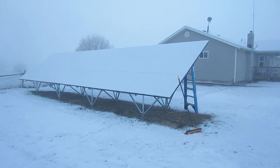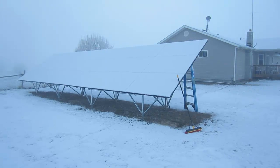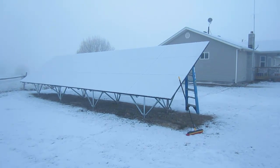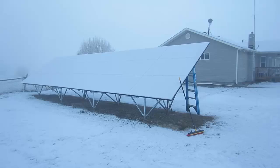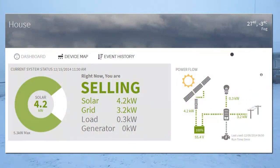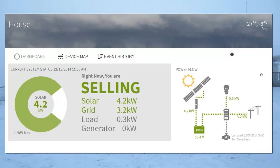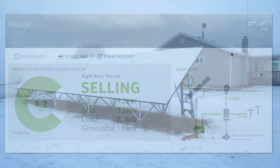Right now the panels are not creating any power at all, and they won't with this snow sitting on them. Yesterday, just taking care of the panels, I came out and cleaned them off also. To my great surprise, even in 100% cloudy, foggy weather like this, we were producing more power than we were using. These are amazing panels, and I'm glad that I chose these high production panels.